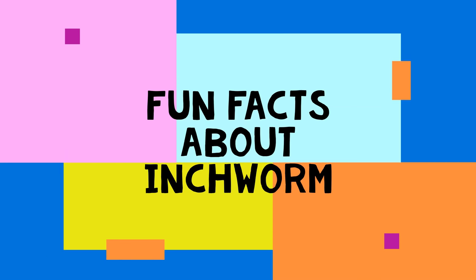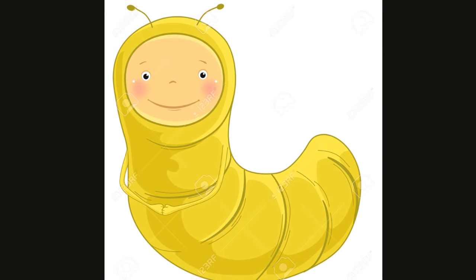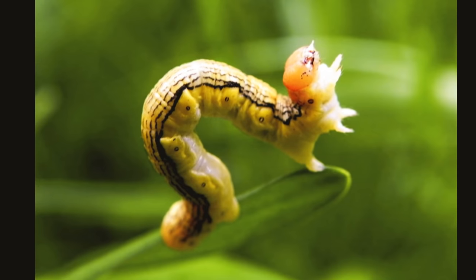Hey there little friends, today's video is about inchworms. Inchworms come from a family that has about 35,000 different species in it worldwide.